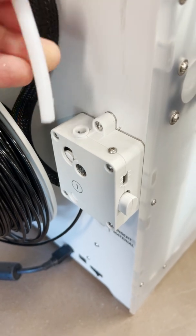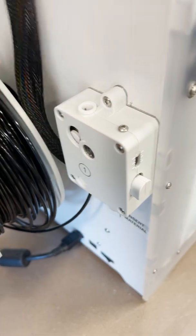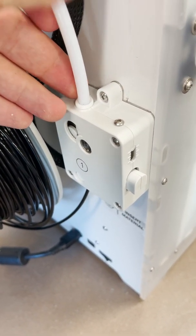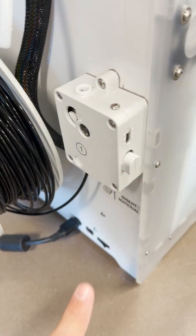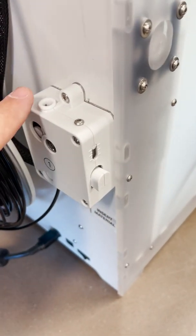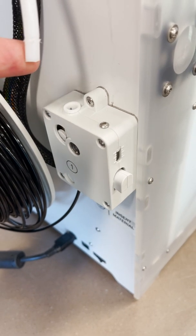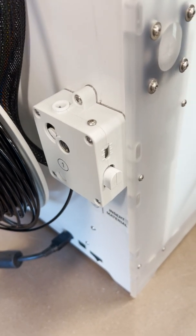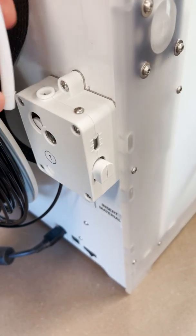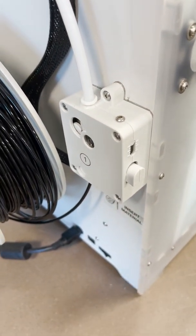As an additional tip: similar to what's on the hot end, there's a compression fitting here where the first part of the tube fits in. When I tried to feed the black filament in the bottom it was getting stuck, and I opened this up and sure enough there was a piece of filament stuck in this part of the tube. That's something you'll want to check on. You can disengage and then re-engage by just poking it in there and you should be fine.